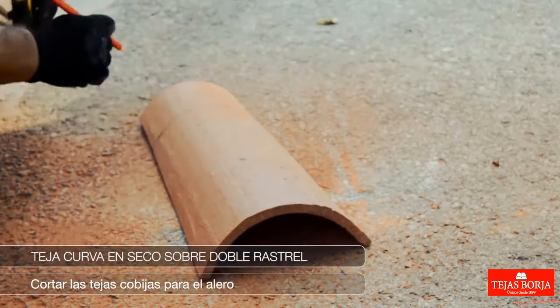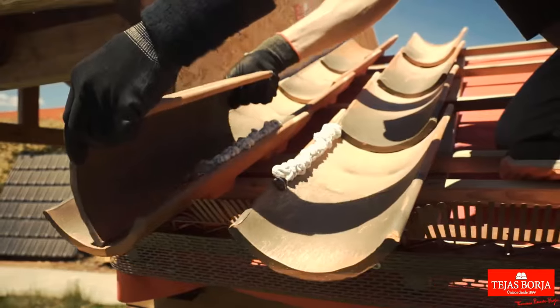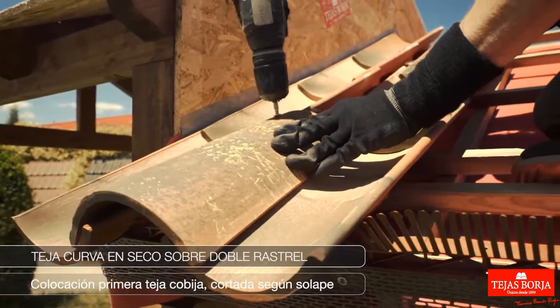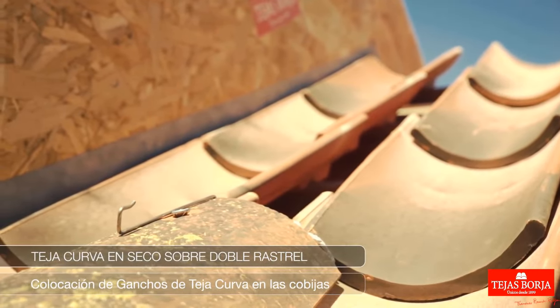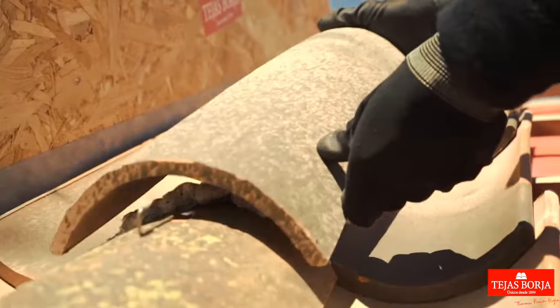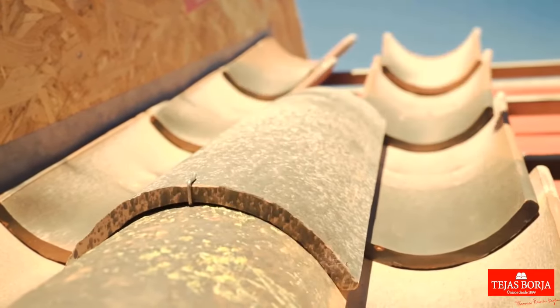Cutting eave tiles for the eave. Placement of first eave tile, cut according to overlap. Affix curved tile hooks securely to eaves, ensuring proper alignment for stable placement of curved tiles in the roofing structure.